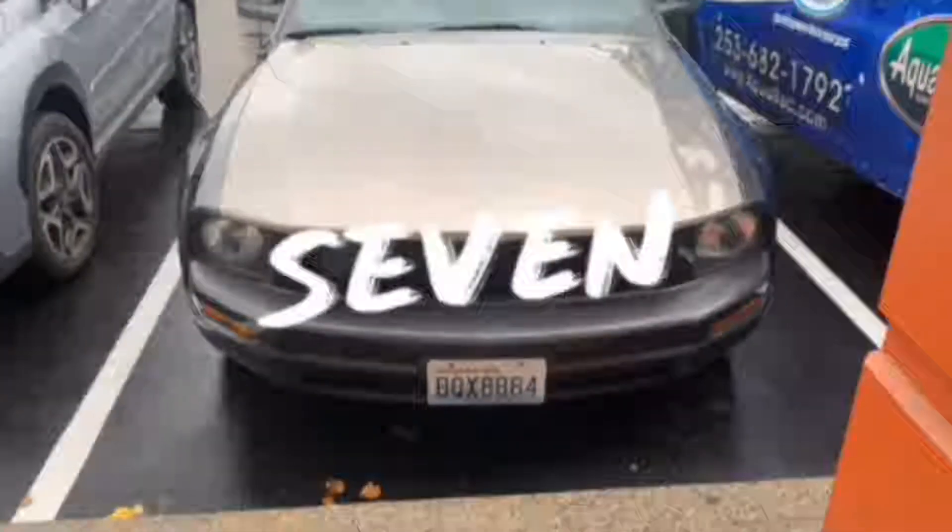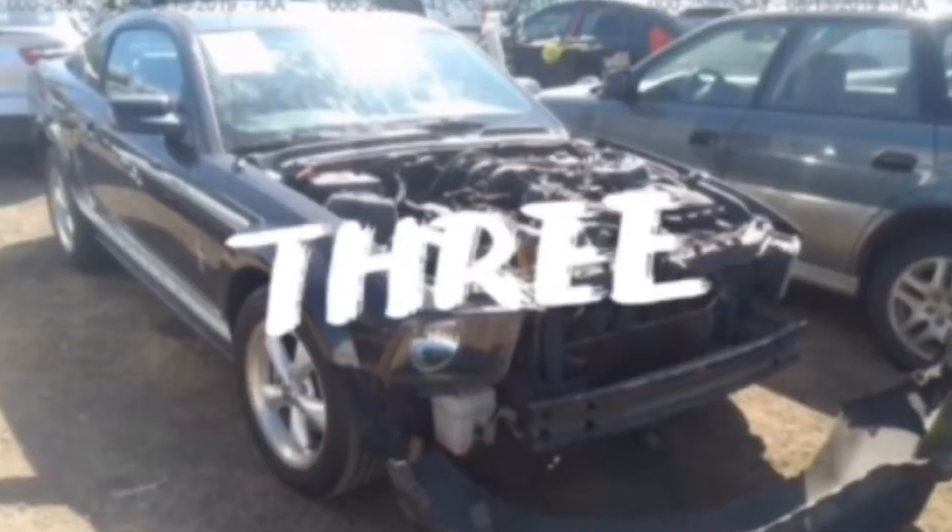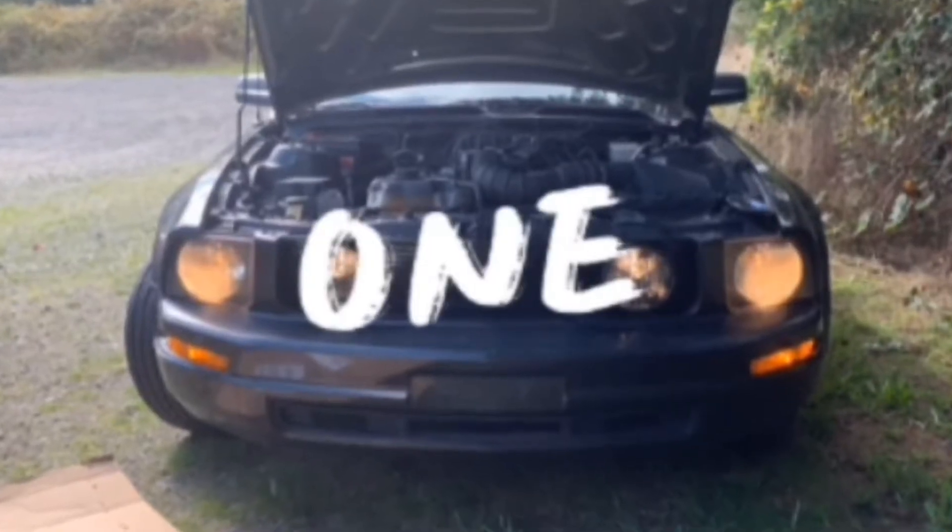Hey guys, Tony here. Today's project is removing the striping off of my 2008 Mustang.